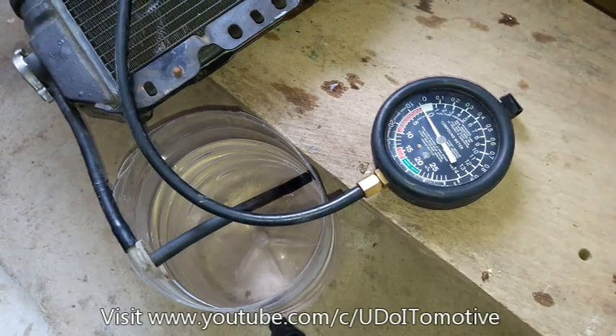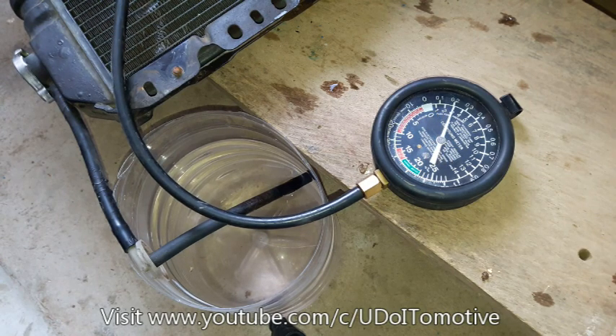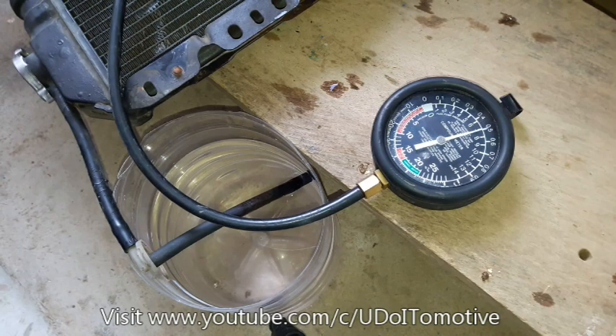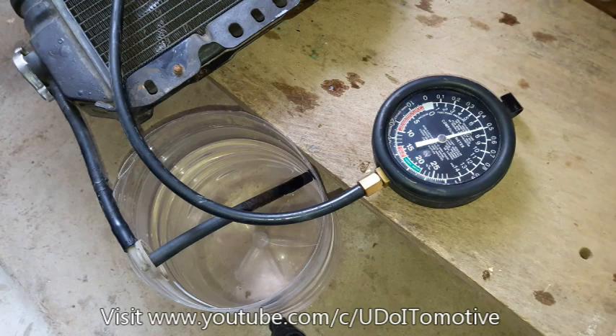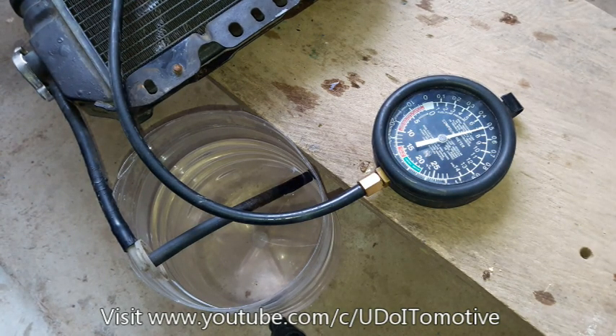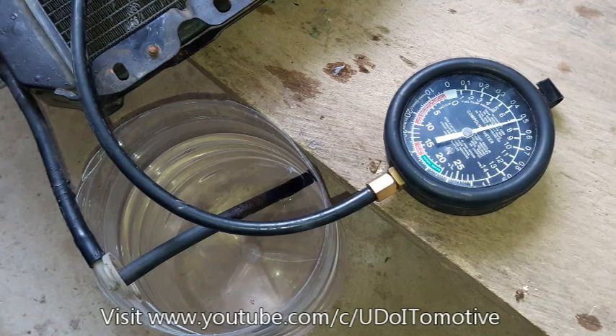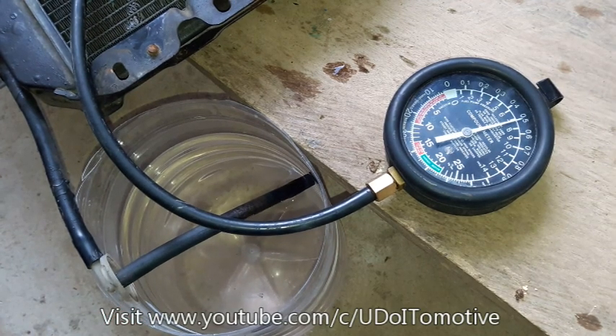Dahan-dahan lang. Diyan muna natin sa 7 psi ilalagay. Okay, sa 7 psi, wala pang bubbles, wala pang release ng pressure. So, double check muna natin yung ating mga line.